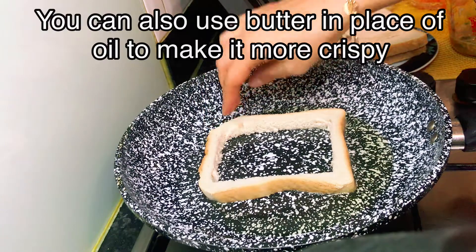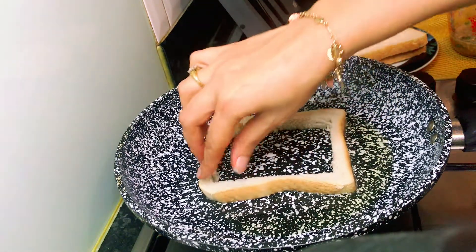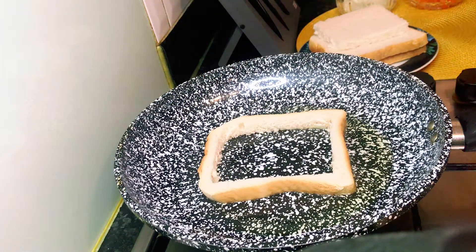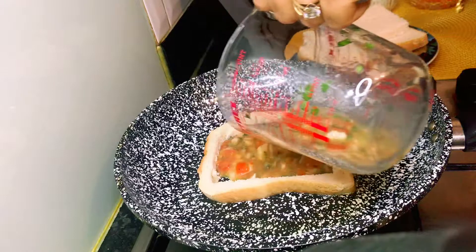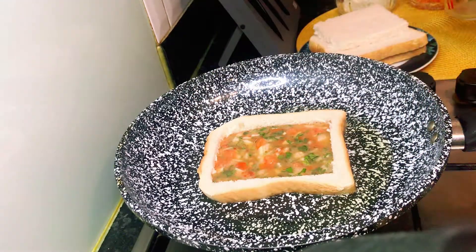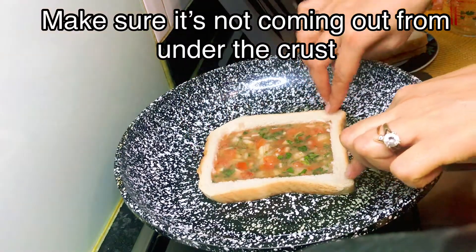I still like to use olive oil. I will make this for breakfast. Make sure that you press down on all sides so that the omelette mixture does not go outside the bread frame. Now when our omelette mixture is poured in well, make sure that it doesn't go outside.